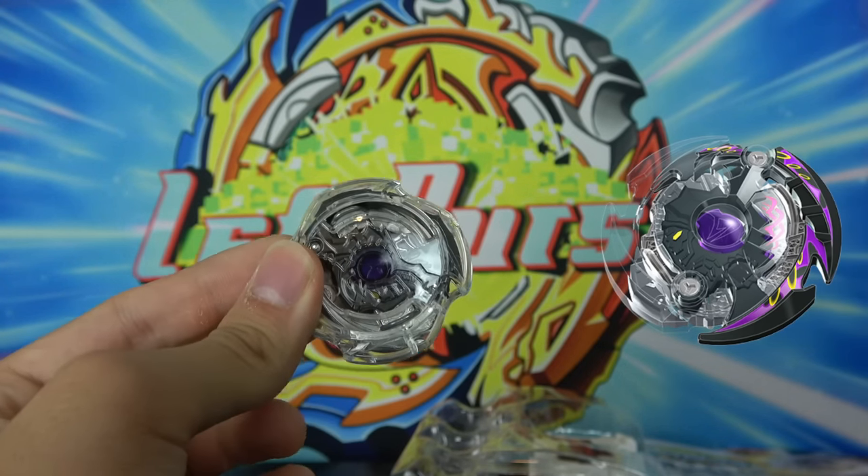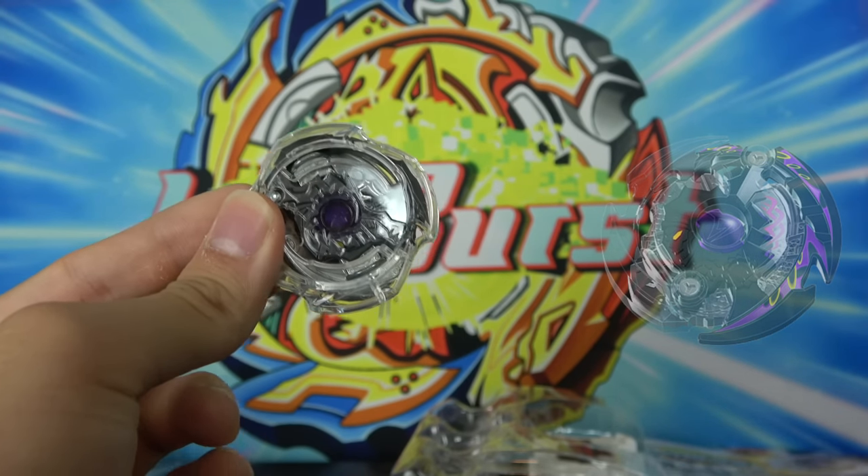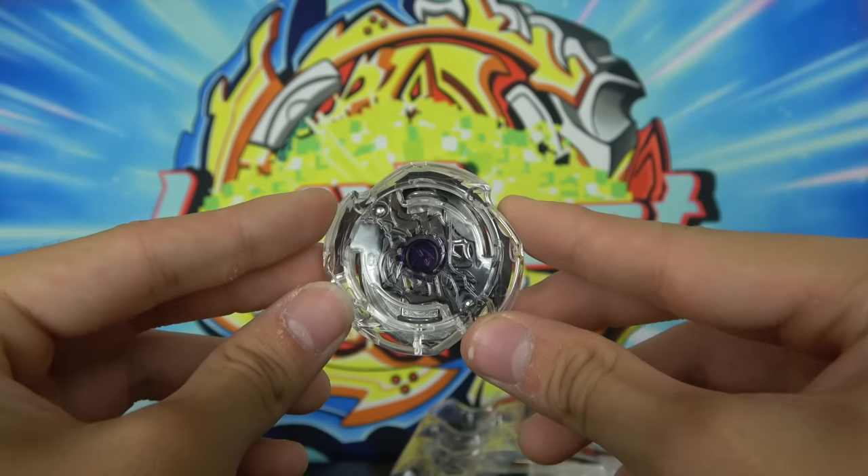Definitely Dark Death Scyther is my second favorite dual layer — it's just so cool. Alright, let's move on to the next Beyblade.